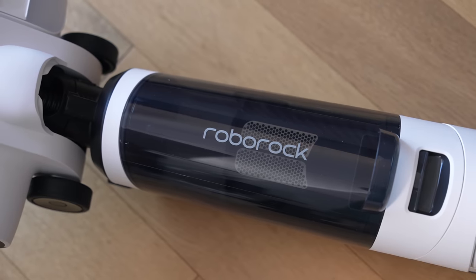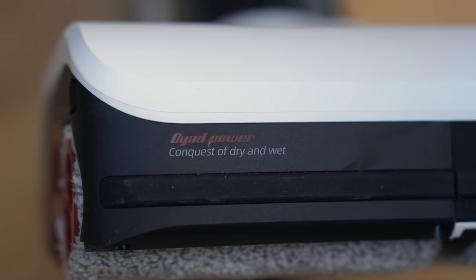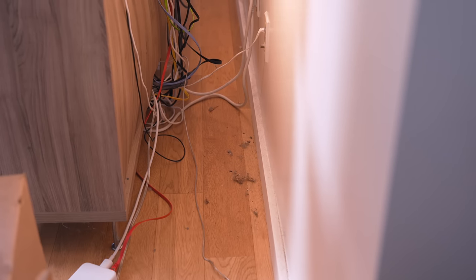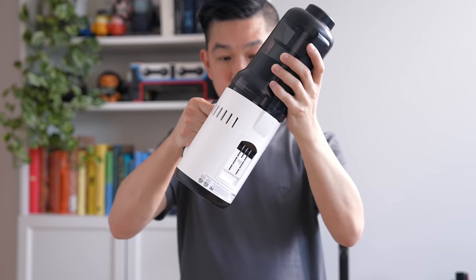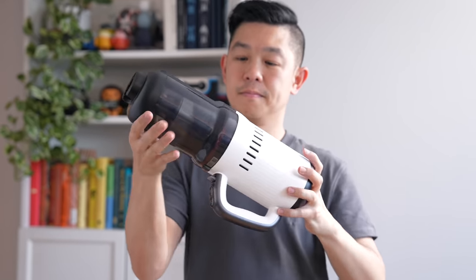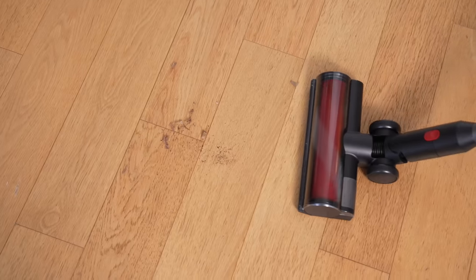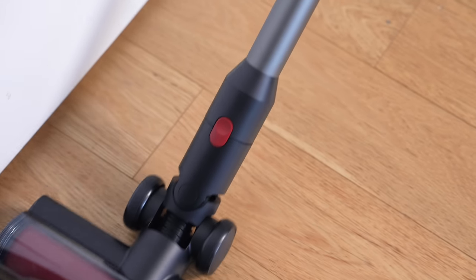Now that everything is set up, here are five reasons why I love my Dyad Pro Combo. First, it comes with multiple attachments. When I clean my apartment, one of the first things I do is vacuum the floor. I take the dustbin, attach it to the vacuum motor, then attach the multi-surface brush with the baton. Not only does it suck in random dirt and dust so easily, but with the baton it helps me clean areas that are normally harder to reach.